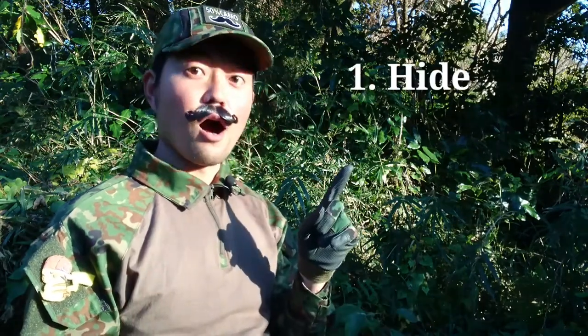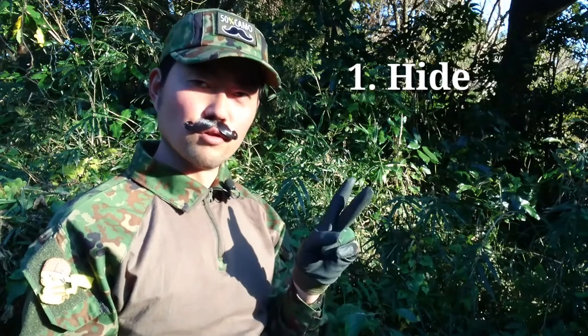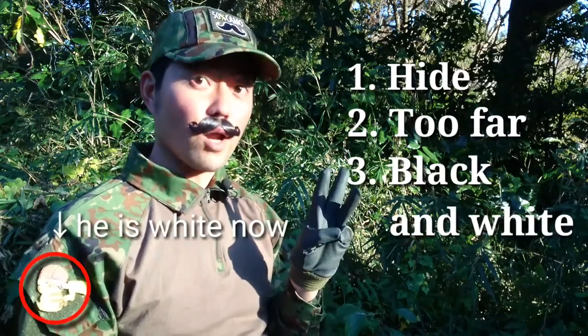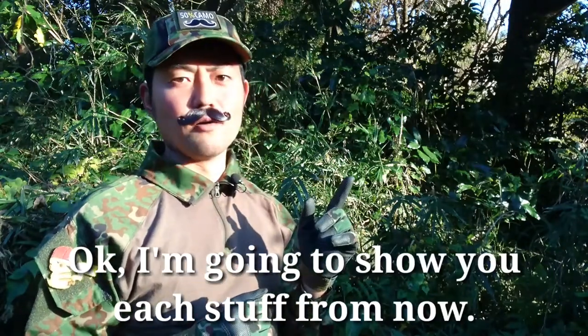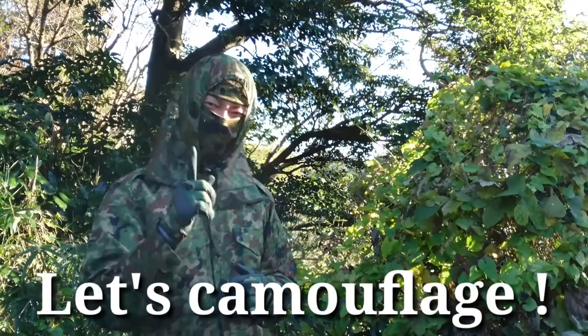Number one: hide. Number two: too far. Number three: black and white. Okay, I'm going to show you each one from now. Are you ready? Let's camouflage.